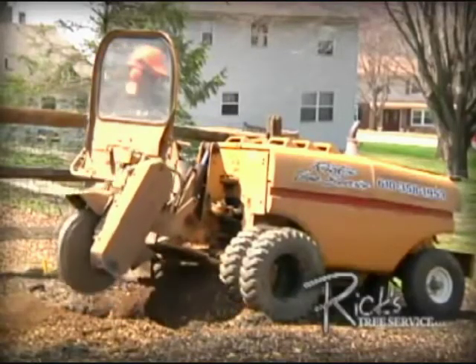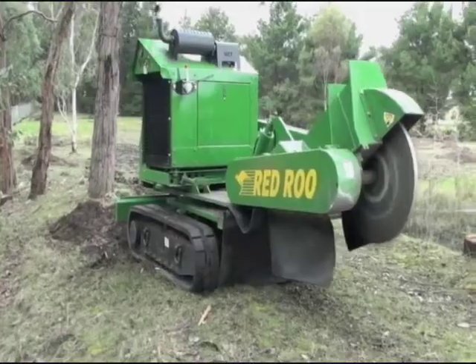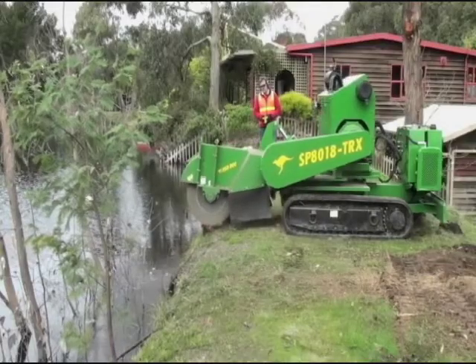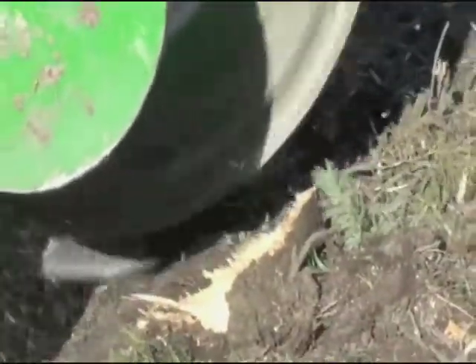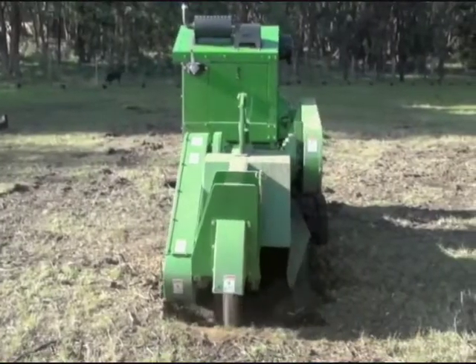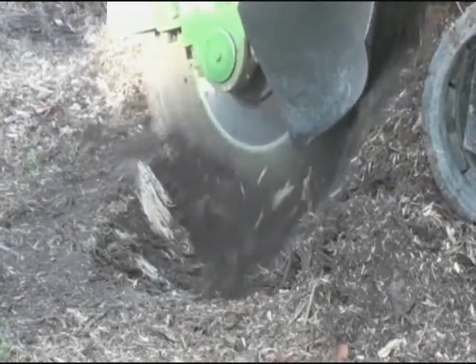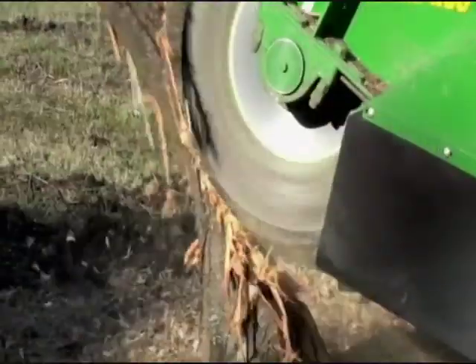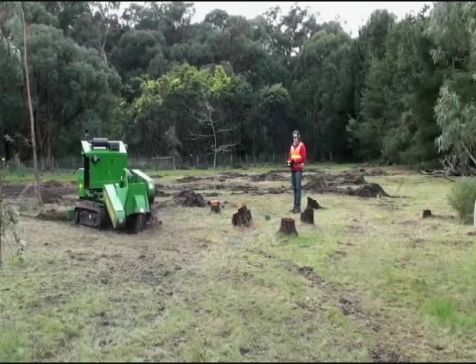Hard to put a number on it because stumps come in all sizes. It all depends on the size of your job, the size of the company you hire, the type of equipment they use, and how many workers they bring to the job. Your best price is often from the solo landscaper who owns his own grinder, but he may be limited in the types of jobs he can handle. Prices for stump grinding vary widely, so don't settle for the first quote. Make sure everything is covered in the price, including debris removal. Get any potential extras spelled out in advance. If your stumps are in lawn areas or near flower beds, make sure you know what kind of equipment is going to show up. Commercial grinders are often very heavy with aggressive tires or tracks that can make a mess of a tidy lawn.